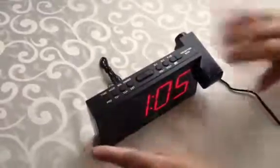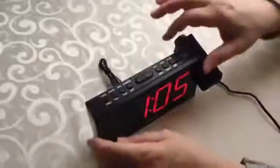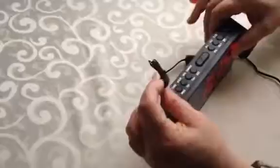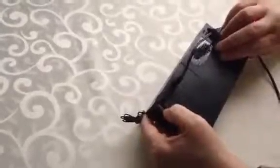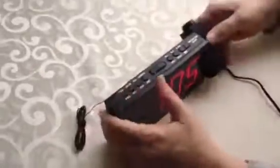So that's important. Now a couple of features that it does have. It has a little FM antenna if you need it. On the back, it does have a USB port so you can also charge your phone while you're sleeping. And it has battery backup.